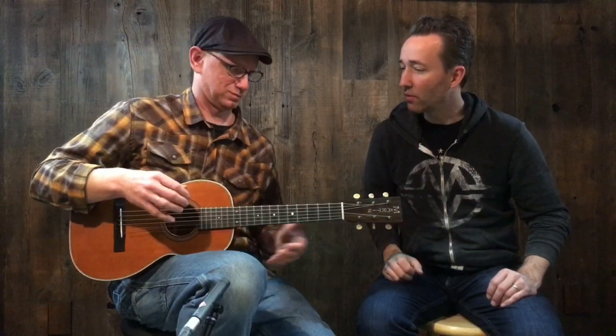It's a very cool guitar — the smallest guitar Martin makes — and this is one of our custom shop guitars. Let's dive right in; play what you feel this guitar needs to be played.